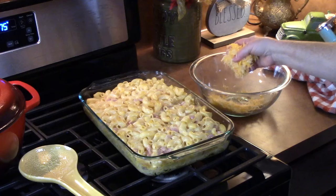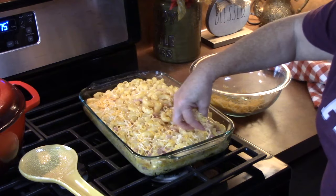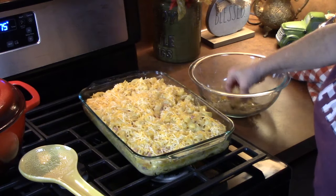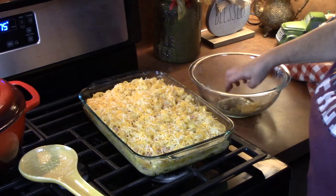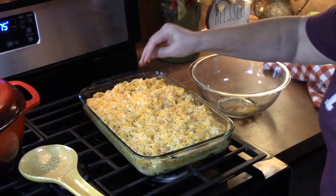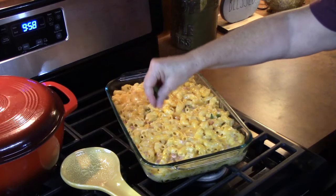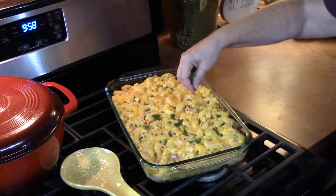We're going to take the remaining half cup of cheese and sprinkle it all over the top. We'll put this back in the oven for about five to six minutes — just long enough to melt the cheese and make it nice and golden brown. I've just pulled it out and I'm going to sprinkle some fresh chopped parsley on top.